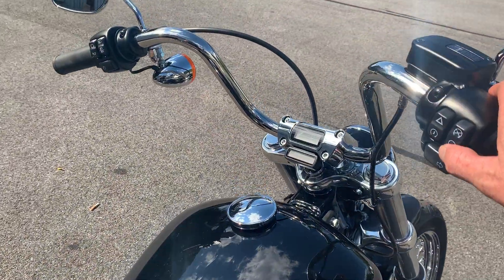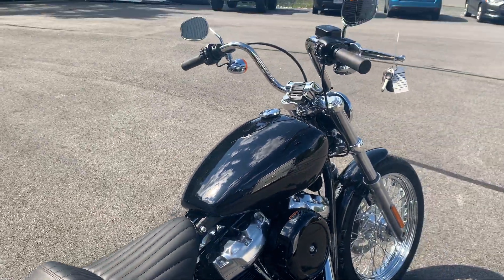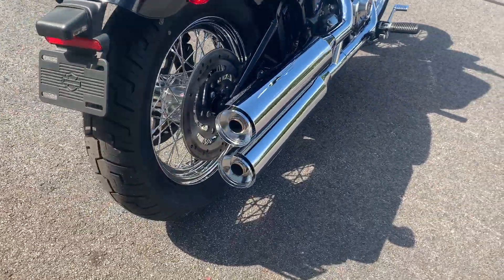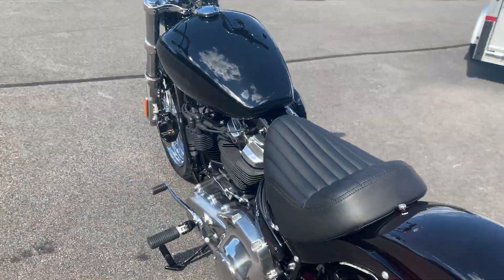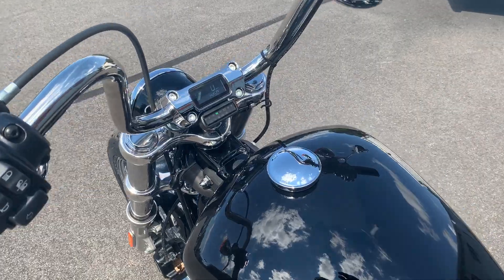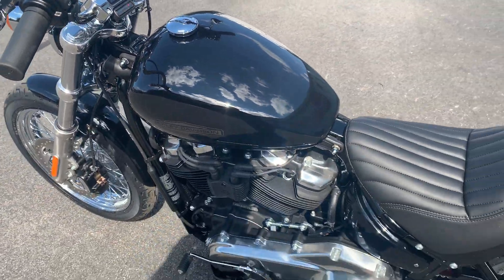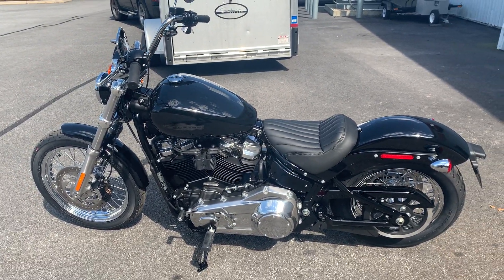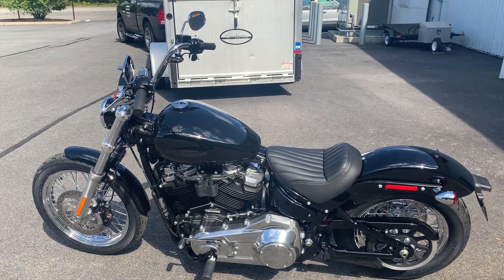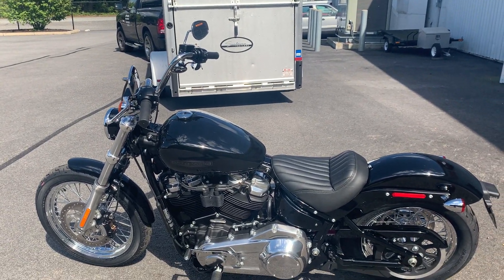Let me start this bike so you can hear it go. Very cool motorcycle. A really nice starting point for customization, or if you want just a basic bare-bones bike but still want the big motor — the Milwaukee-Eight — this is the way to go.